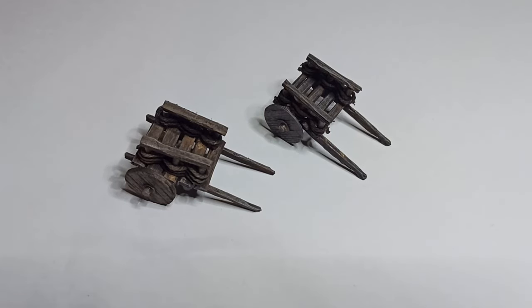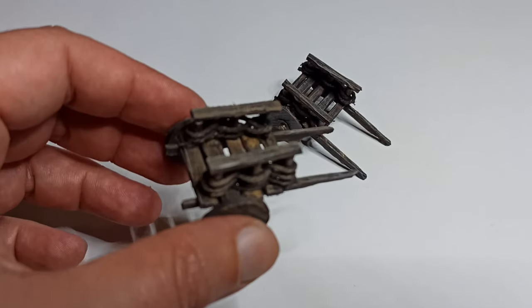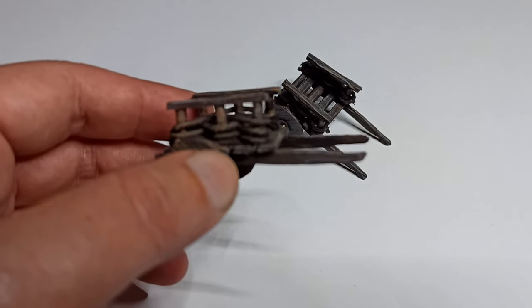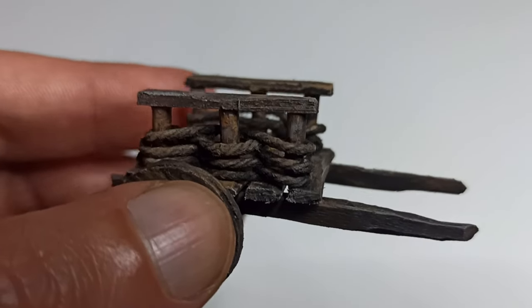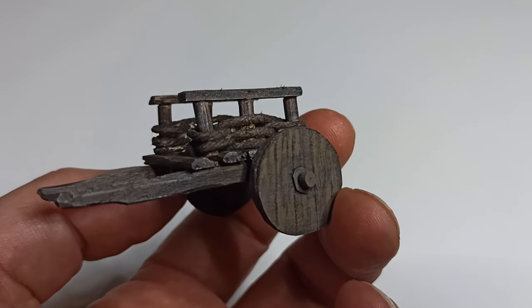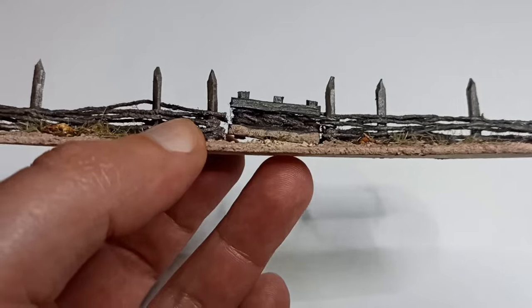Well, hello there! A couple of weeks ago I made these peasant cards, and while a lot of people really liked the wattle sides, I'm not completely happy with them as they're a bit too chunky for the scale. Work was also a bit heavy, so I couldn't work on my larger projects, so instead I decided to try and make some wattle fences to relax and maybe figure out the thickness problem. So here we are.